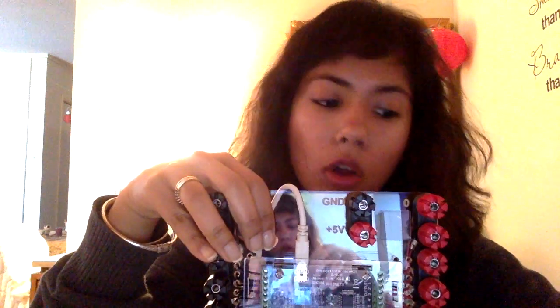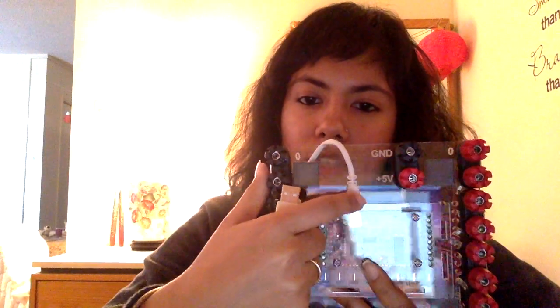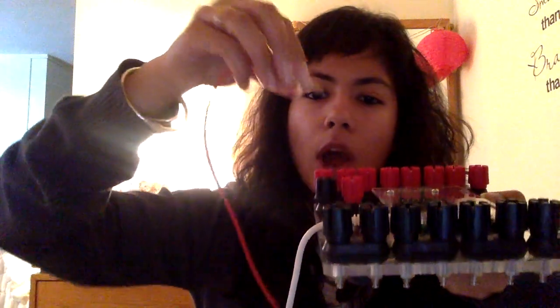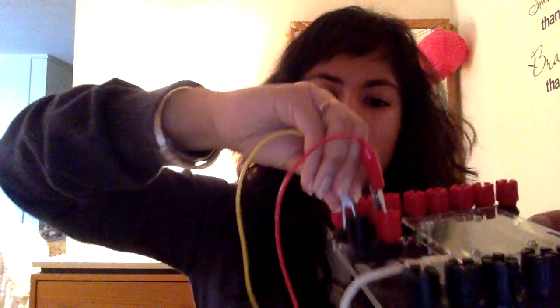You will also find a white USB cable in your kit. This cable needs to be connected to your computer to power up the board, with the other end connected to the fidgets board. Once you've done that, take the wires found in your kit, connect one to the red binding post and the other color to the black binding post, and then use these wires to connect to your breadboard.